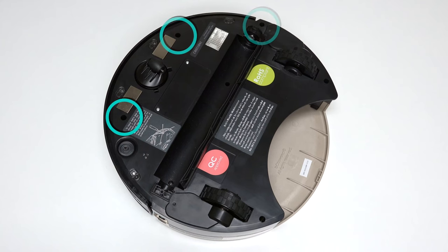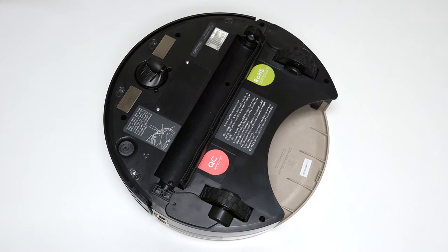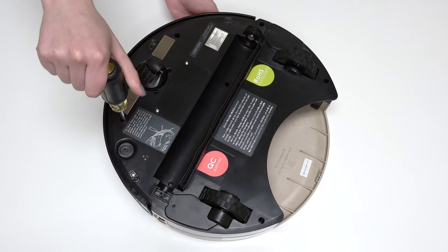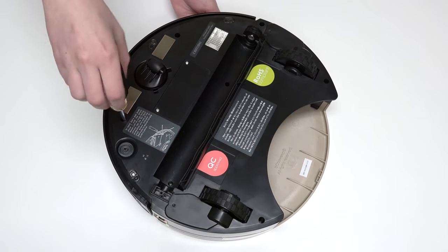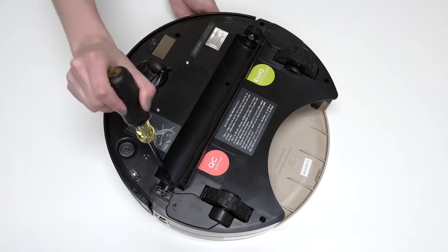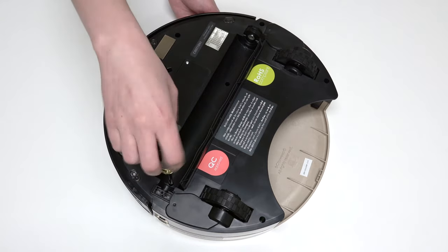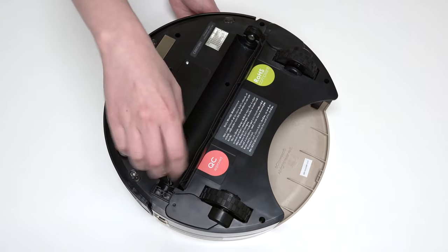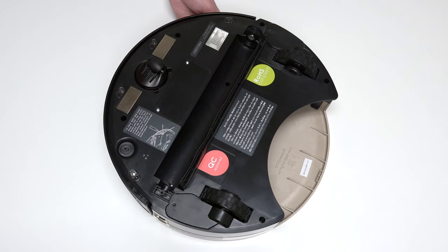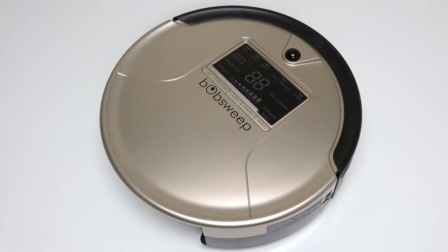Use a Phillips head screwdriver to remove the 6 screws on Bob's underside that hold him together: 1 screw on each side of the front wheel, 1 screw to the right of the main brush motor, 1 screw on each side of the dustbin, and the final screw is in the brush compartment. Bob's cover is no longer secured, so hold the top and bottom together as you carefully flip him back onto his wheels.